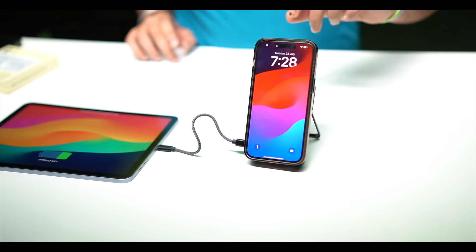You can charge two or even three devices simultaneously. However, charging more devices will increase power consumption, so I would personally recommend charging two devices at a time — that will give better performance for each device.